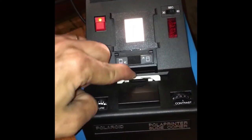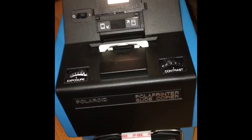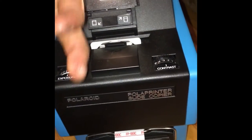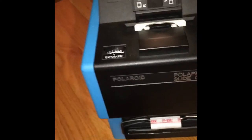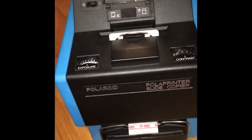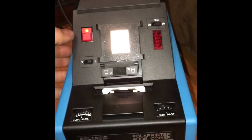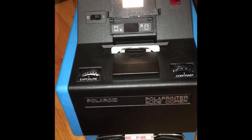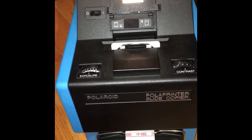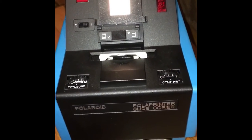You insert the slide down into the slide carrier with the emulsion facing you, so that the light is going to shine through the base of the slide. Make sure your exposure and contrast are set where you want, that there's actually film in there, and then hit this magic red button. You can see it's basically just a glorified flash and shutter box.